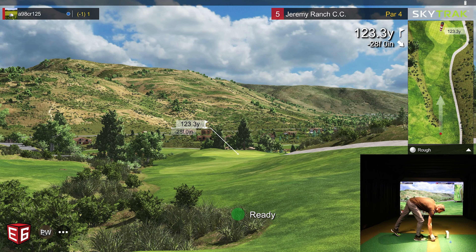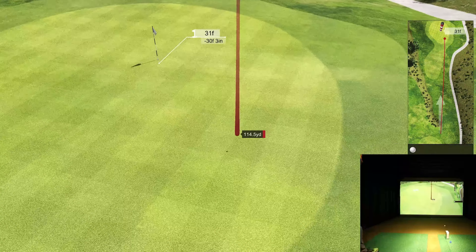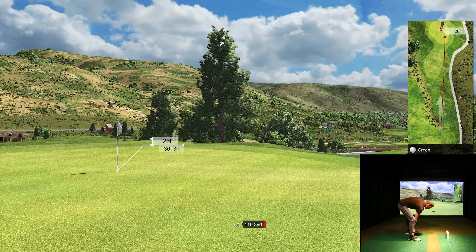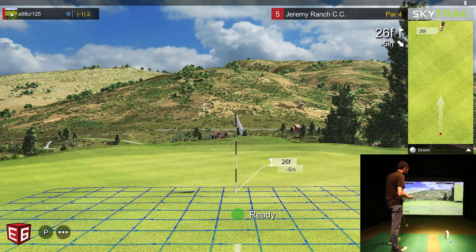I got a misread on my SkyTrack. It does happen — could be the way I placed the ball, or just random chance. But if it's not going to read it right, I'd rather it not misread it — I'd rather it just miss it and we take another shot. Very similar result. That downhill for my wedge just didn't quite have that extra distance I expected.